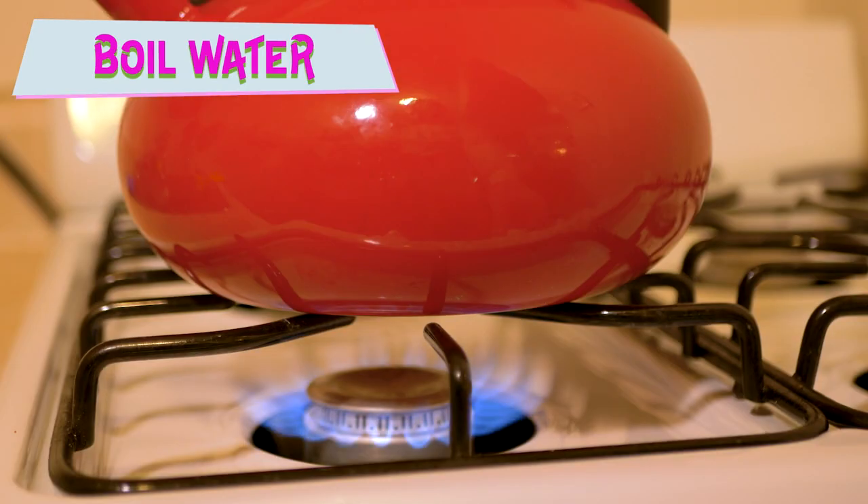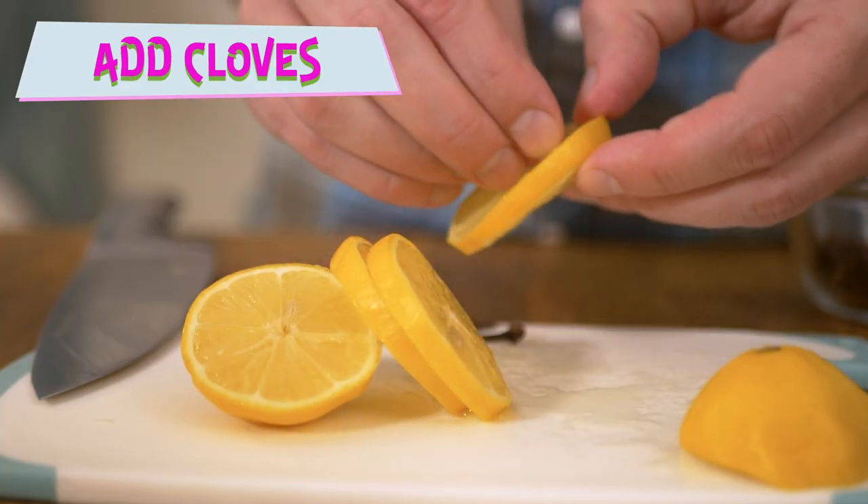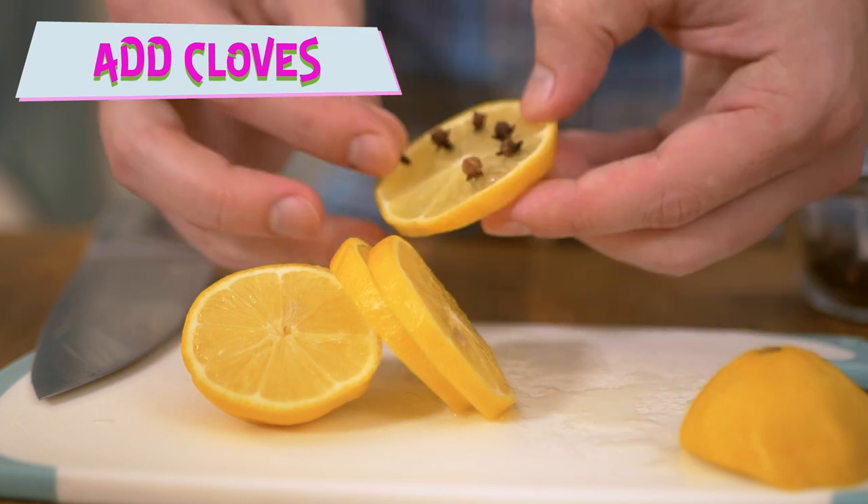First, start boiling some water. While the water is heating up, act like the smartest caveman and slice your lemon into wheels. You're not a pirate anymore — pirates don't need wheels to get around, they use boats. Stick, let's say, six or eight cloves into a lemon wheel and set it aside.